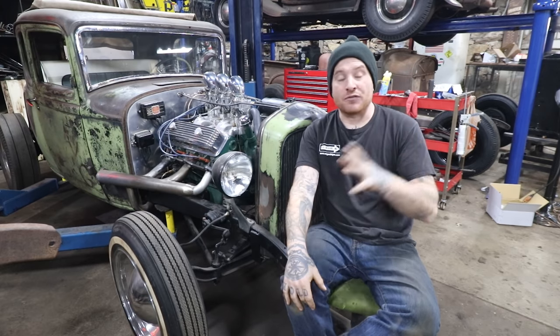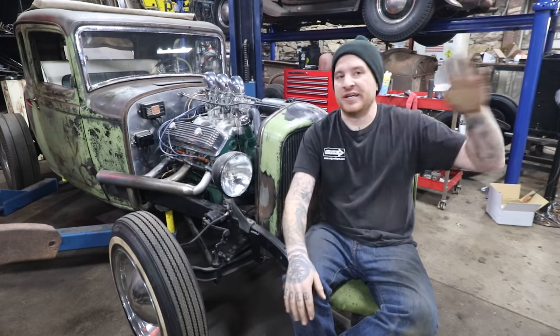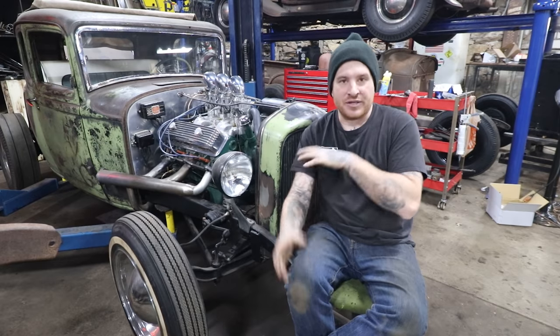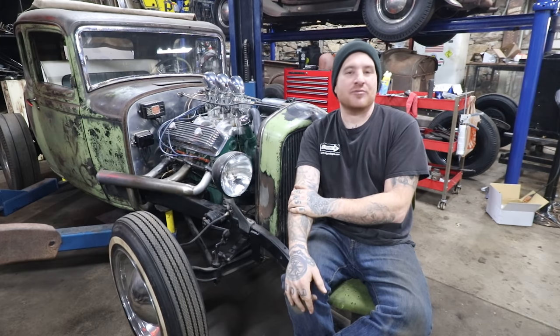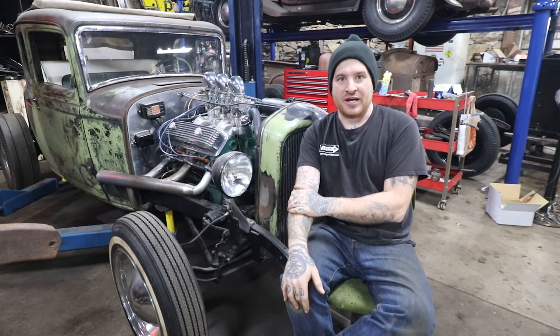Even just swapping over to '53 or '54 324 heads is better than the early 303 heads. You can do a little bit of modifying — just changing around gaskets and things like that — but they basically bolt right on, and you can get bigger valves, better flowing performance. It's a nice complementary upgrade with doing a camshaft and some of the more carburetion that you would see commonly.